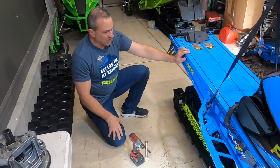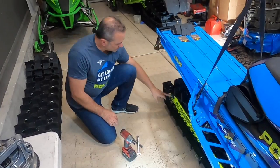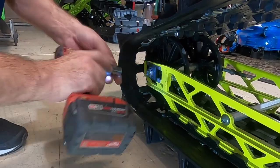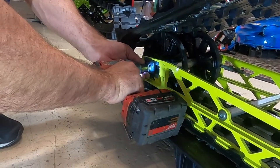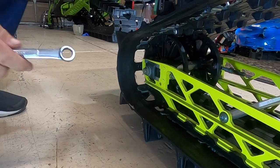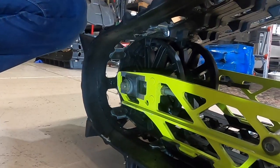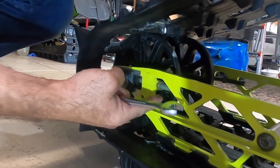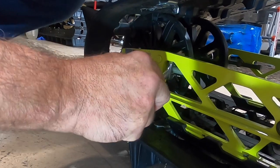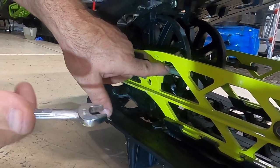Now we're ready to do the first part: we're going to loosen the track. There are two steps to this. One, we need to loosen the axle bolt — so we're going to come in and loosen this. This is a 16 millimeter on this axle and we're just going to loosen it; we don't need to take that all the way out. Then on both sides you're going to have this screw here that pushes on the track and tightens the tension on it. We need to loosen the lock nut — that's also 16 millimeter. I've already loosened the lock nut on the other side.